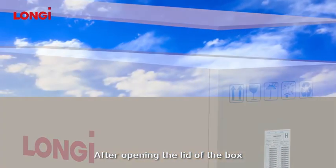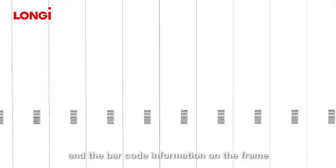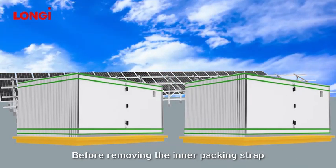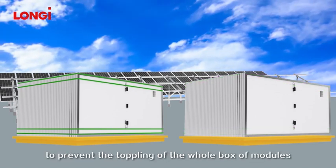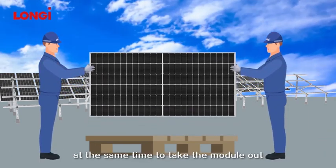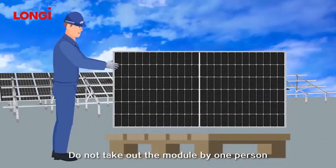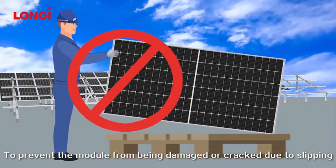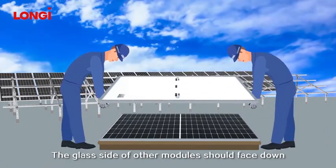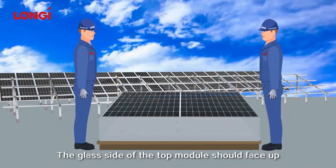After opening the lid of the box, please carefully check the number of modules in the box and the barcode information on the frame to verify whether they are consistent with the information on the shipping mark. Before removing the inner packing strap, please take precautions to prevent the toppling of the whole box of modules. There should be two persons grasping the shorter edges of the module at the same time to take the module out and place it gently on the pallet. Do not remove the module by one person. To prevent the module from being damaged or cracked due to slipping, please note that the glass side of the first module should face up, and the glass side of other modules should face down. The upper and lower modules should be aligned, and the glass side of the top module should face up.